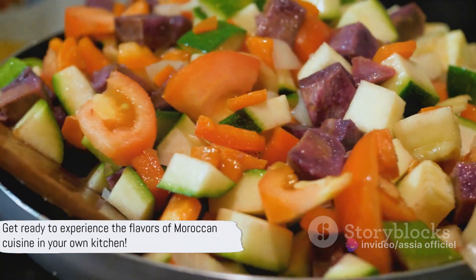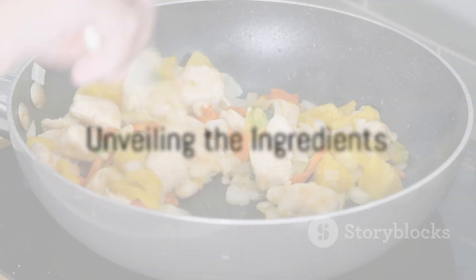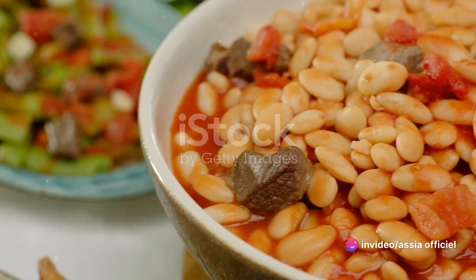So, are you ready to bring a taste of Morocco to your kitchen? Let's get started. First things first, it's time to gather all the ingredients. For our Moroccan Lubia stew, we'll need two cups of dried white beans. They are the heart of this dish, providing a rich, hearty base.